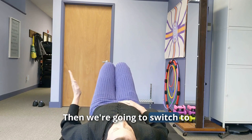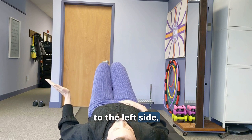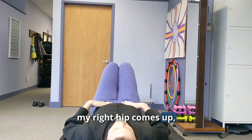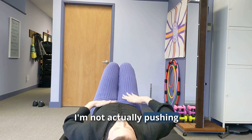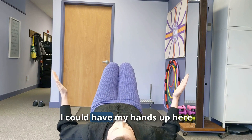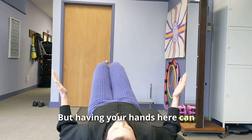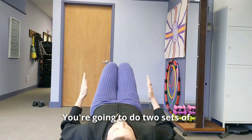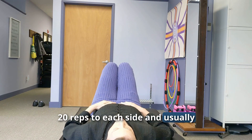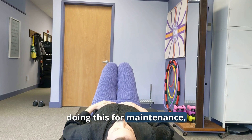We're going to do one side at a time — 20 repetitions, then switch to the other side for 20 repetitions. Knees go to the left, right hip comes up, then use the muscles to push it back down. Your hands are just there to feel the muscles working, not to push down. Do two sets of 20 reps to each side. If you have a lot of pain, do this exercise every hour; for maintenance, once a day.